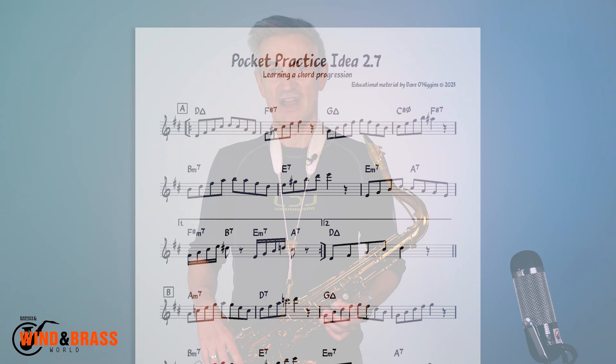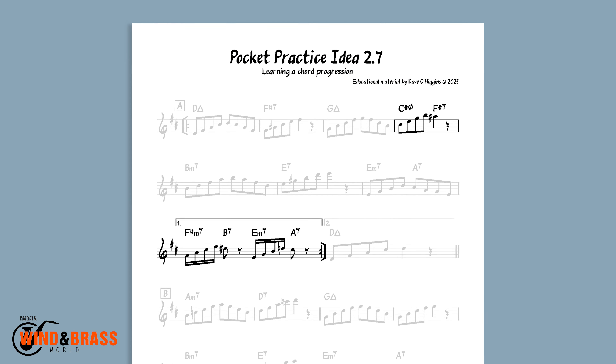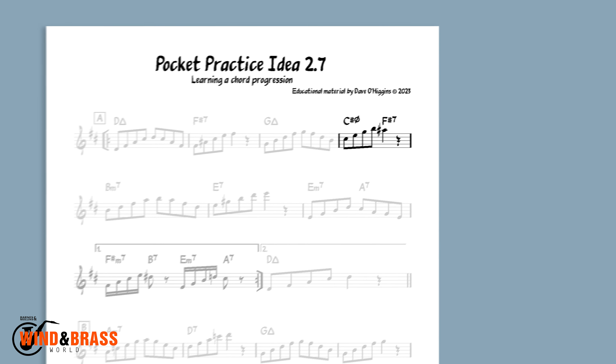You'll notice that when there is a fast 2-5 combination like bar 4 and bar 8, I play up the 2 chord and then resolve to the 3rd of the 5 dominant chord. This is bar 4.